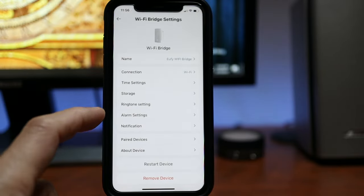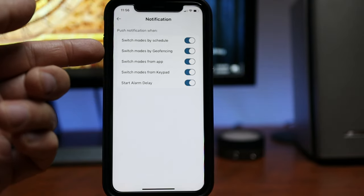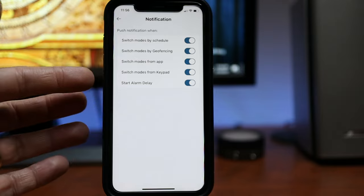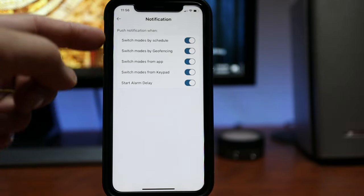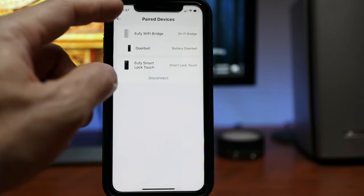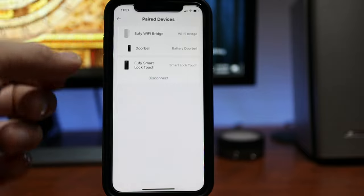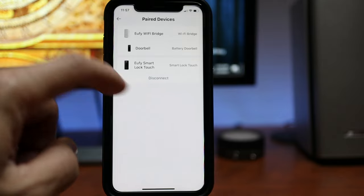Then we have alarm settings. Remember, this bridge also acts as a home base, so you can adjust the alarm volume and change the alarm tones. Because it is a home base, you can set notifications if the security modes are changed. Technically it can be used as a home base for a home alarm, and it will also show paired devices info. I've installed a video doorbell here just to test, and the smart lock also shows here — you can disconnect them if you want.